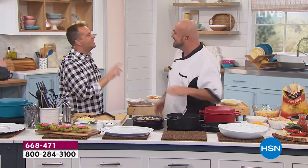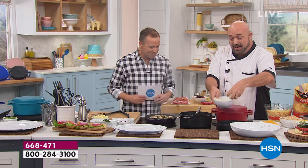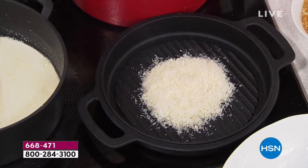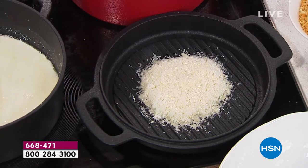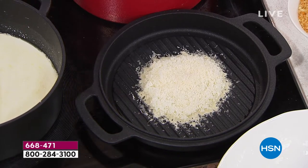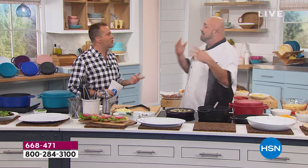Mark, I was watching in January when you launched this new line. There's never been anything like this. We're going to start talking about this non-stick right off the bat. We launched this in January and we got to come out on live television and say this is non-stick, dishwasher safe cast iron — and the country almost lost it. They thought you were crazy.